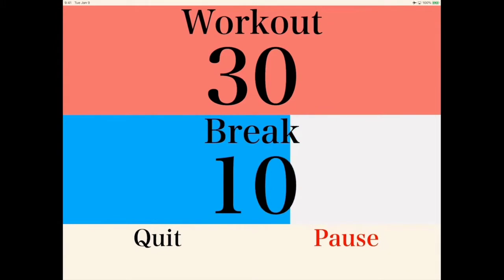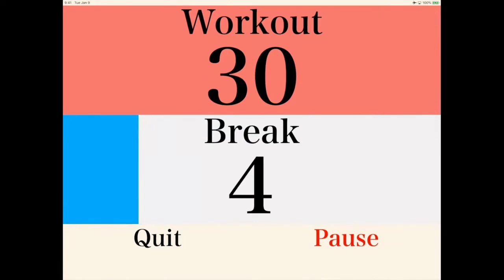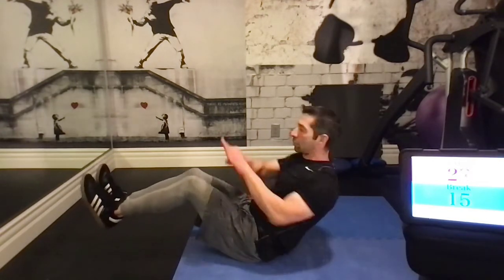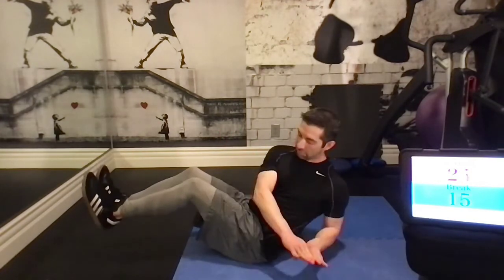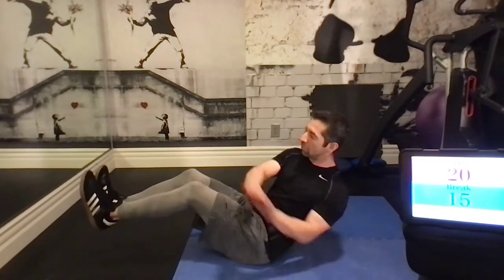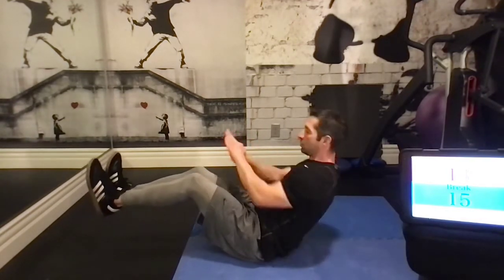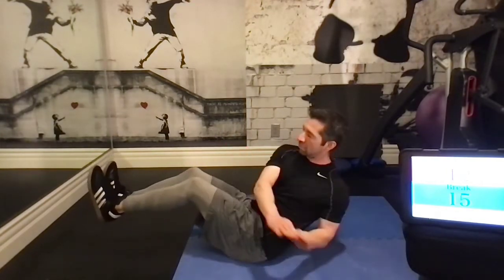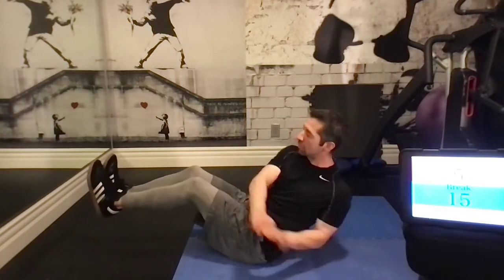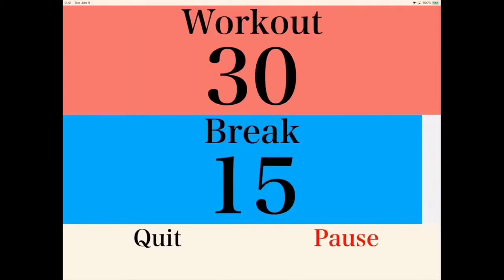Next up will be the Russian twist. Go ahead and take a seat in position. All we're going to do is twist side to side, maintaining that V body position. If you can keep your feet off the ground, that's best. Try to keep your feet as stable as possible. The modification is to put your feet on the ground. We're working all core here: abdominal muscles, obliques, and lower back muscles.